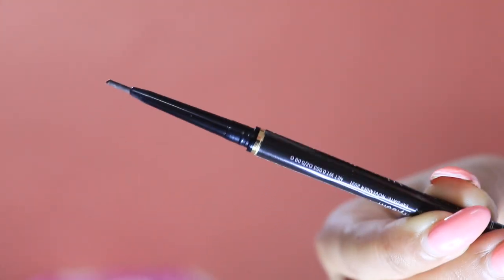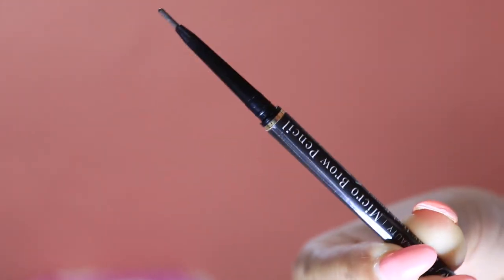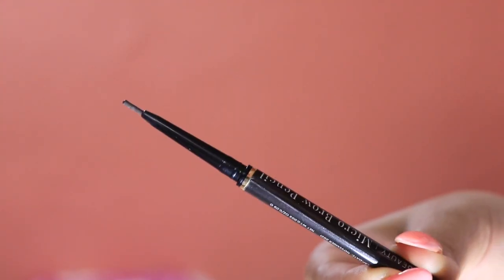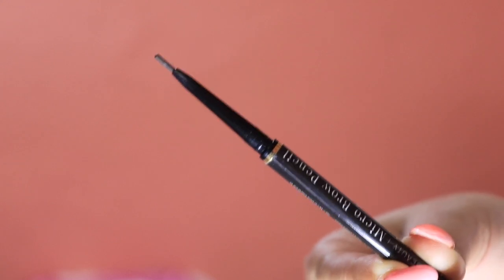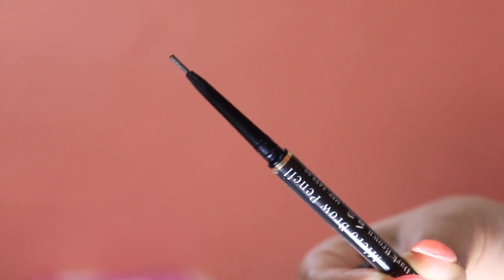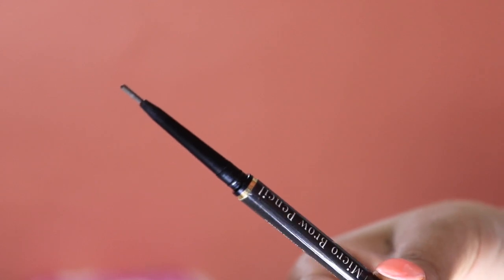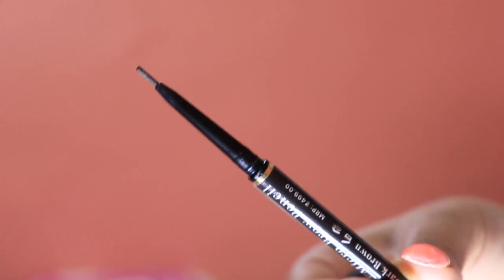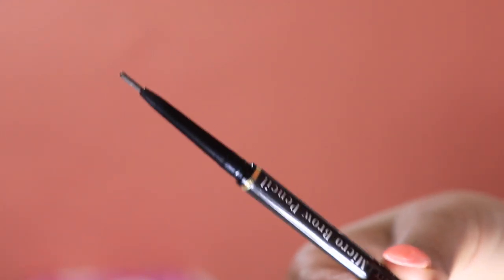The pencil is really thin, as you can see. The pigmentation is good — it has a slightly waxy texture which helps you draw very natural-looking brows with a beautiful finish. It stays on your brows for quite a long time, which is great. This has become my current favourite eyebrow product.